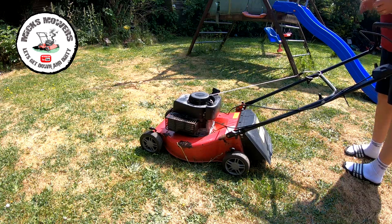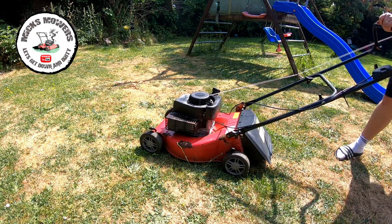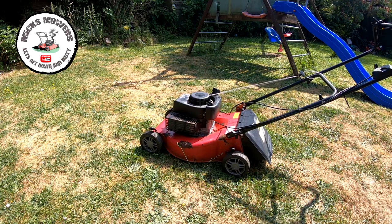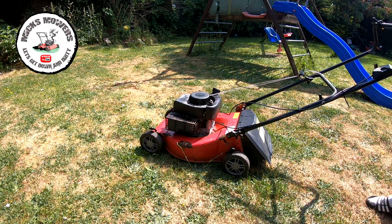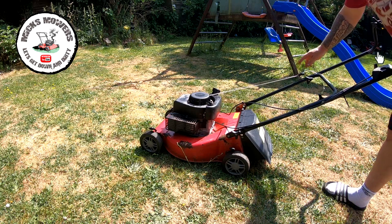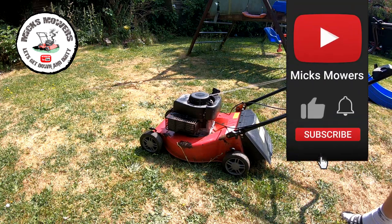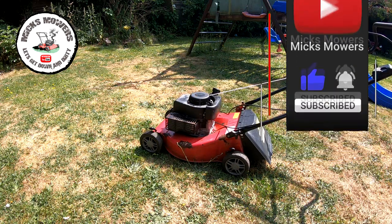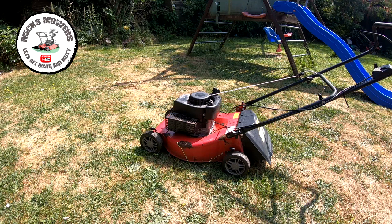Not too bad for what it is. It's been running for about five minutes and it's no longer smoking. I'm happy with that. I'll give the old blade a bit of a sharpen, but I'm going to just put it out as it is. Sort of 40-50 quid for a lawnmower — that's good enough. Comes with a grass box, I'll put the cover back on it and that one's good to go. Super happy.